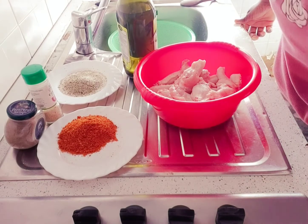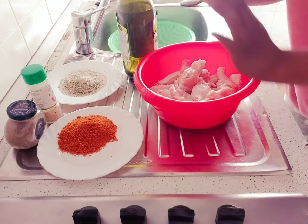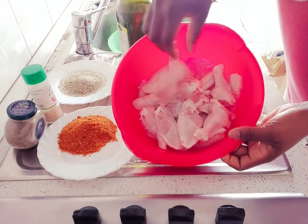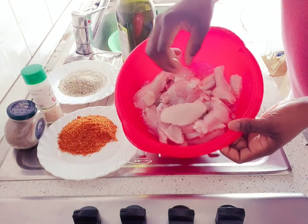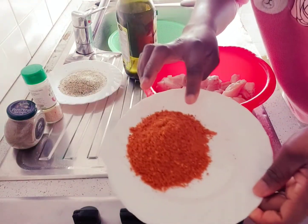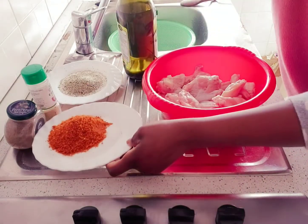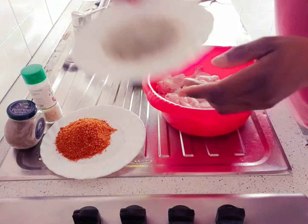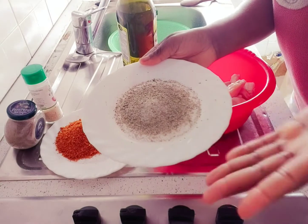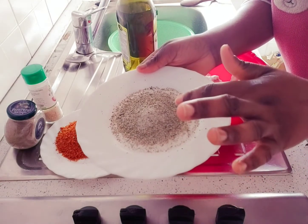That's what I'm going to be preparing today, and as you can see I have all my ingredients here. These are my chicken wings — I got them from the supermarket. Here is my suya pepper; this one was brought for me from Nigeria.